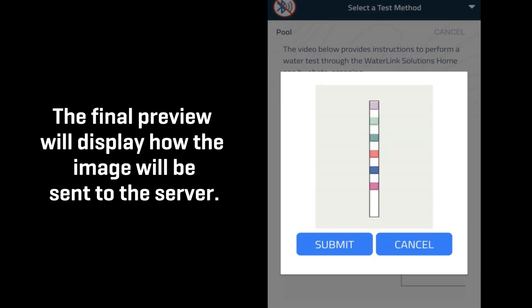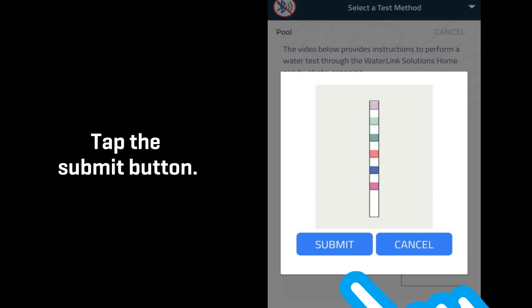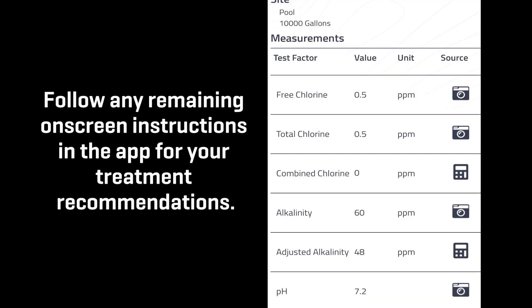The final preview will display how the image will be sent to the server. If the test strip is vertically aligned and in frame, you're good to go. Tap the Submit button. Wait for the image to be processed. Results will be displayed on screen. Follow any remaining on-screen instructions in the app for your treatment recommendations.